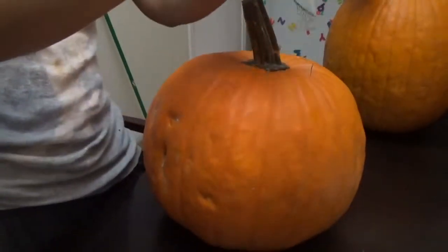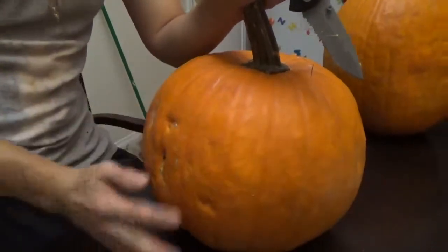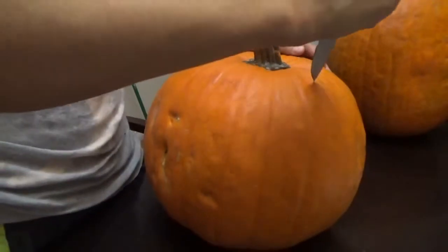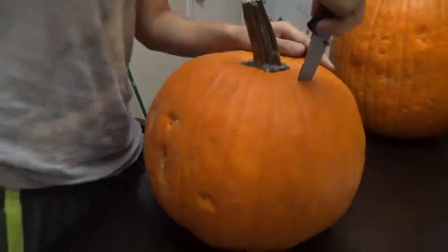My last pumpkin I had to hold it together with some nails — there's something called toothpicks. The whole face fell out and I had to put nails in it just to hold it together.